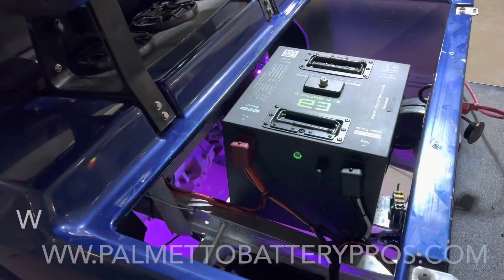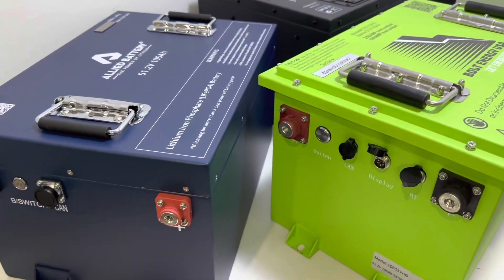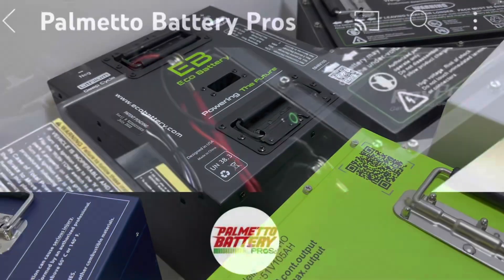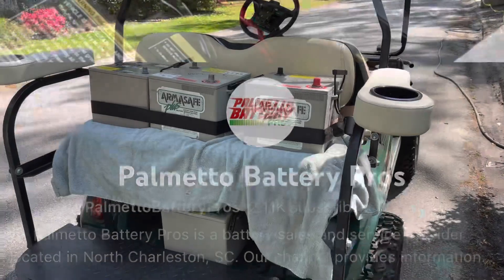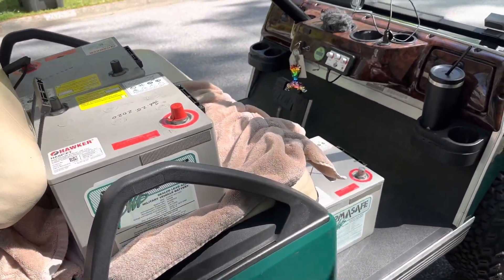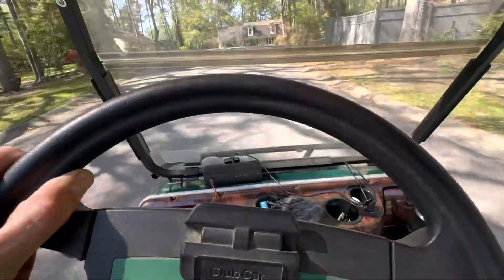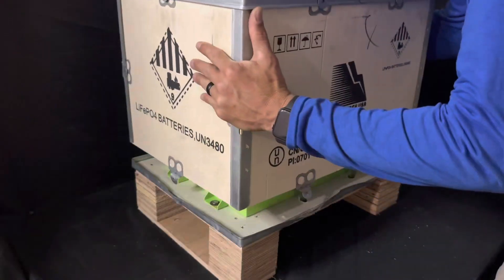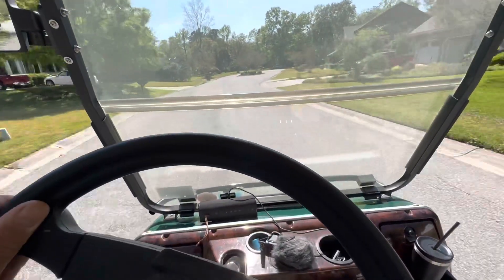If you'd like to purchase one, we'd love to talk to you. Give us a call at Palmetto Battery Pros weekdays nine to five, or purchase online at palmettoebatterypros.com. We're with our customers through the purchasing process, installation, and throughout ownership. Hit that like and subscribe button — next week I'll be releasing a load test video for all of these batteries, and we'll also be releasing new installation and unboxing videos. Thanks y'all!